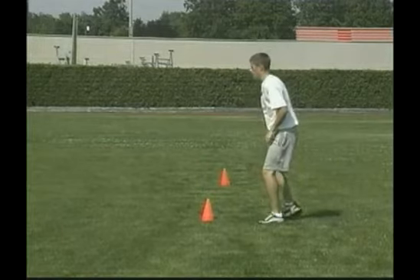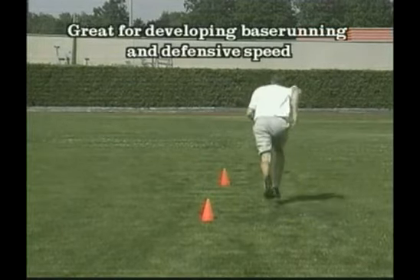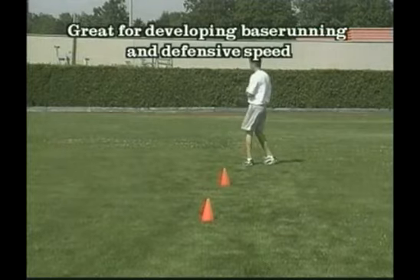This is the general athletic skill that will transfer to better base running and defensive skill.